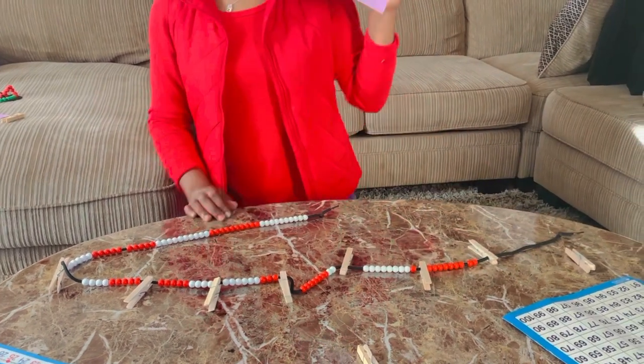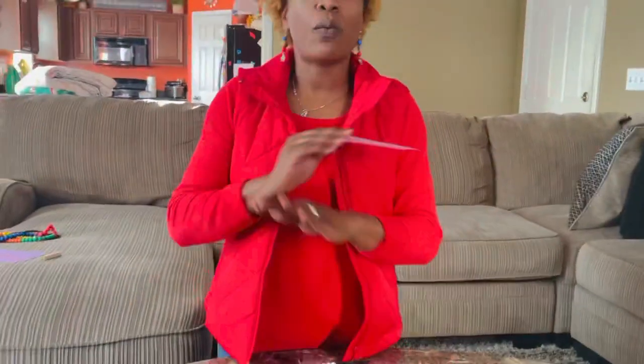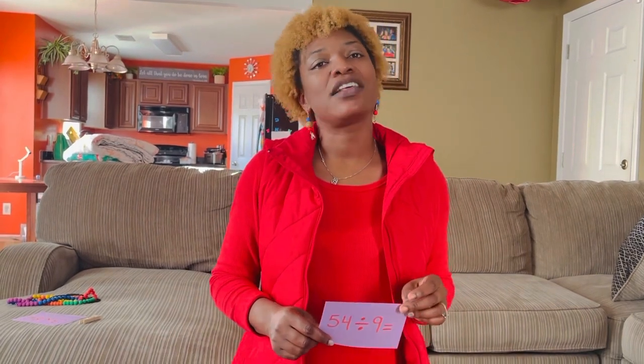So there are 6 groups of 9 in 54. The beaded number line is a concrete tool that will help children in all grade levels master math well.